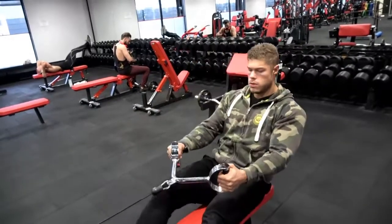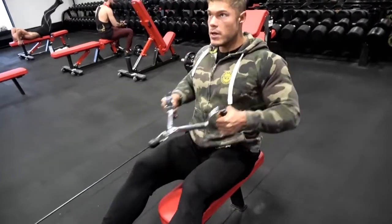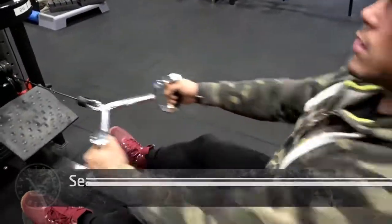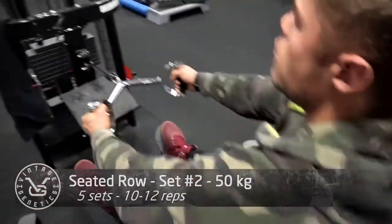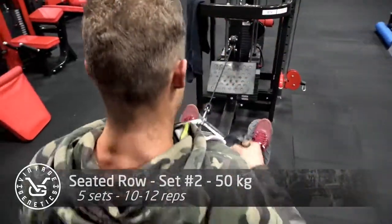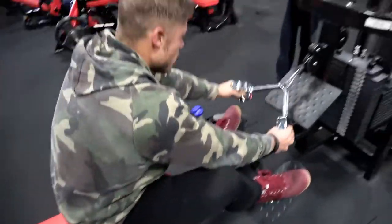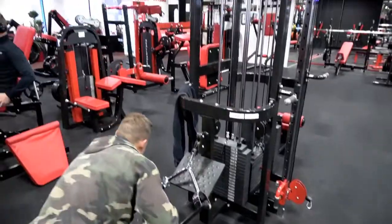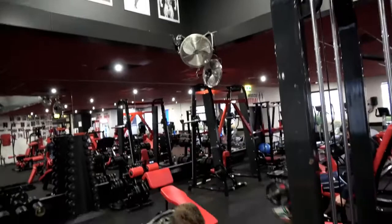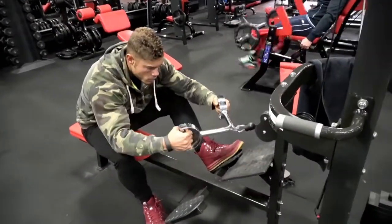Welcome to Vintage Genetics, where it's a lot about classic bodybuilding. I am in a different gym right now called the Dutch Mecca of Bodybuilding. There are a lot of pictures of Arnold and classic bodybuilders on the walls. The owner of this gym is actually the one who will be hosting the competition this weekend where I will be doing a guest posing.